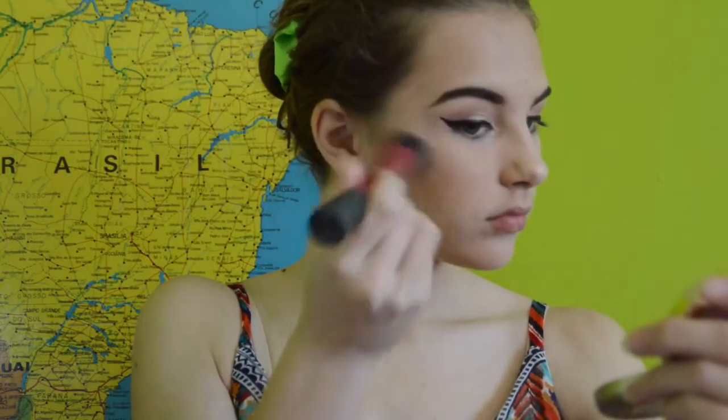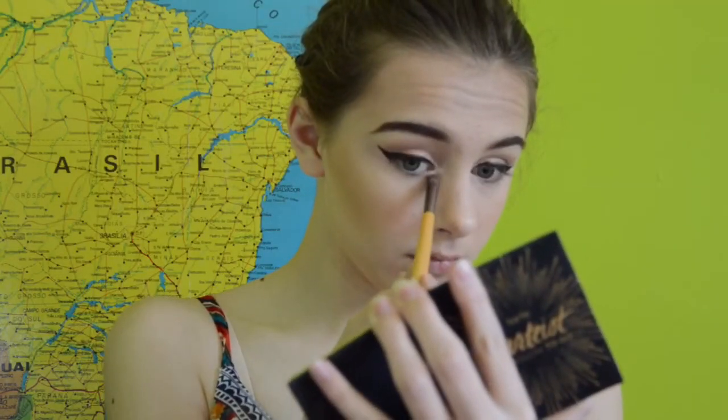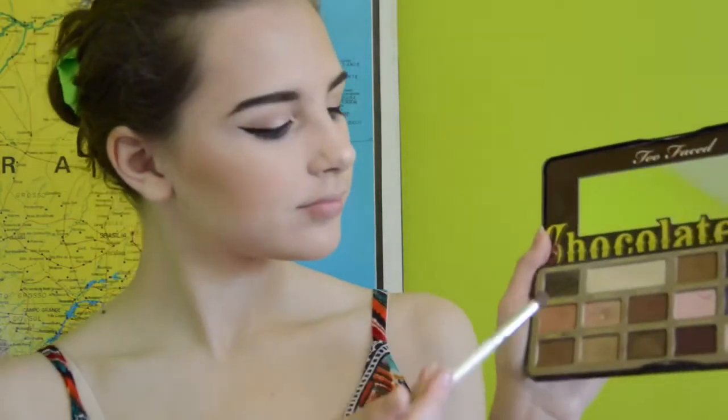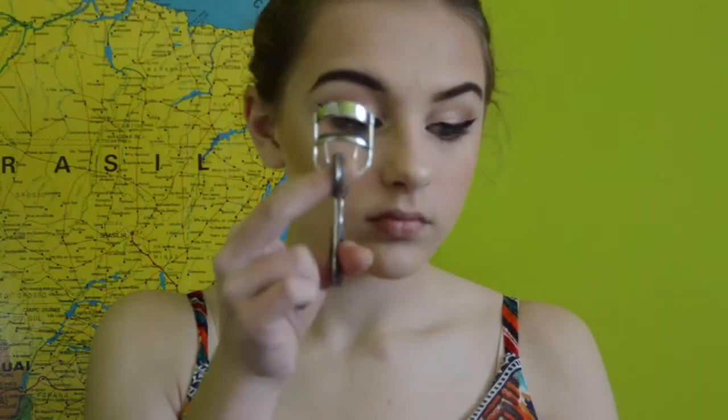Then I'm going to put on some blush. This is the Luminoso by Milani. And then using the same Tarte palette and putting some of that highlighting on my inner corners. And then finishing up my lash line using the same colors we did in the crease.